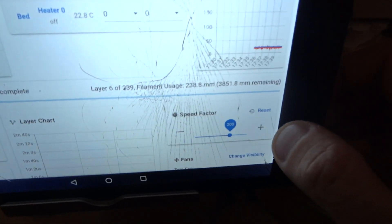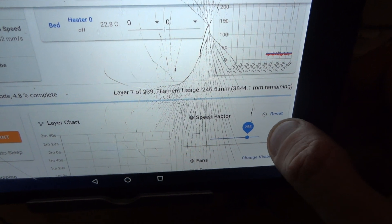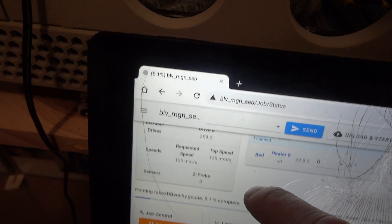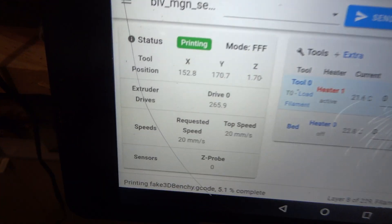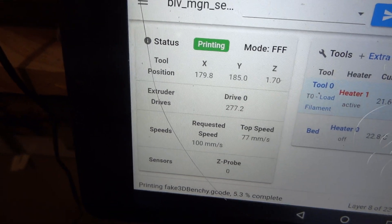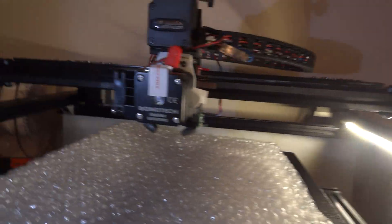Speed is now at 300 percent — so 120 millimeters per second, usually with some rapid movements at more than 250 millimeters per second.